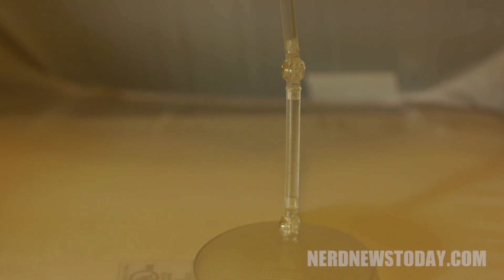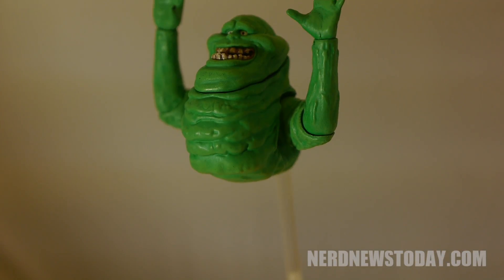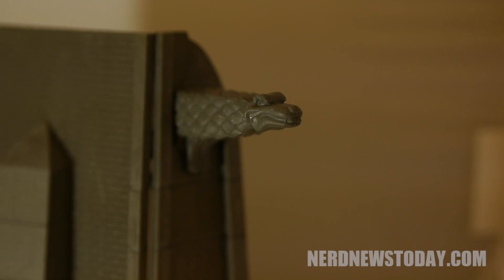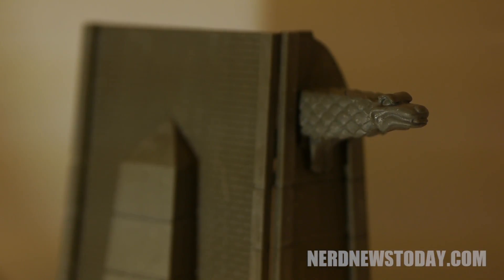Slimer also comes with a stand to help him float in the air, but getting him to stay on that stand was very difficult for me. This may be an issue with my figure only, but it was a big problem, and considering how important it is for this figure to be floating in the air above the others, that makes it a tough sell for me as a loose collector. And finally, here is Slimer's diorama piece.